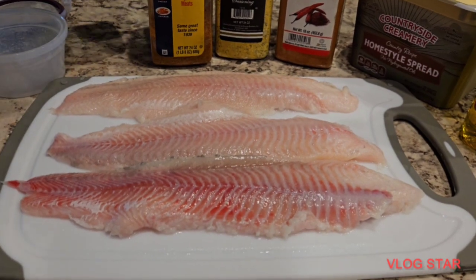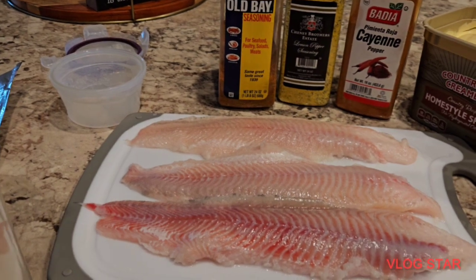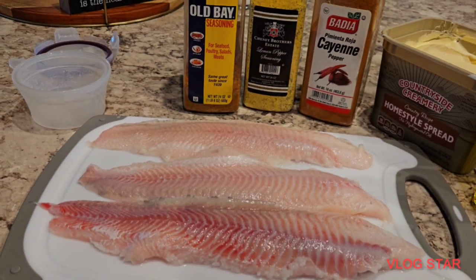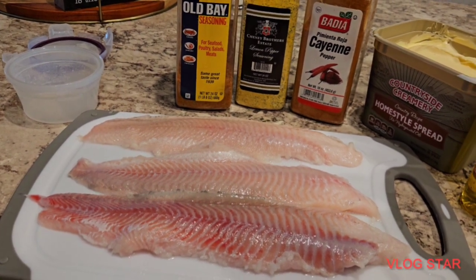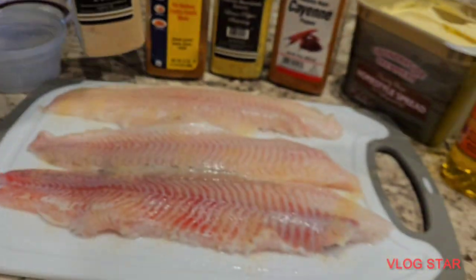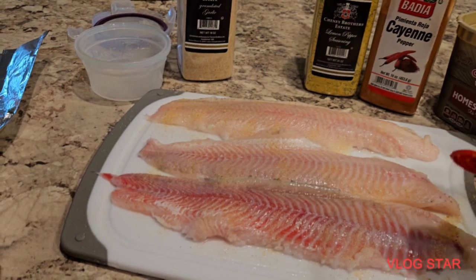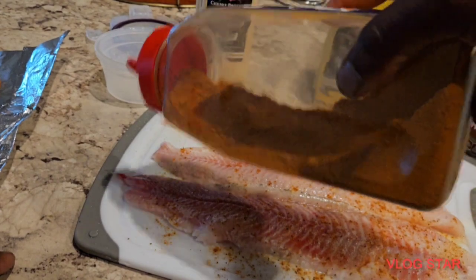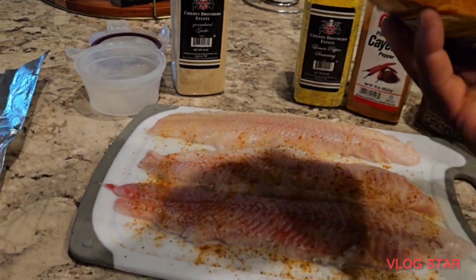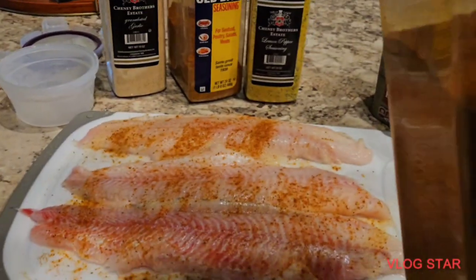So let's go ahead and get this fish seasoned nice and lovely. What we're gonna do is not over-season this, because halfway during the cooking process we're gonna be throwing some lemon butter on top of the fish fillet. So sprinkle some garlic on top nice and lovely, then put some Old Bay on there nice and right.